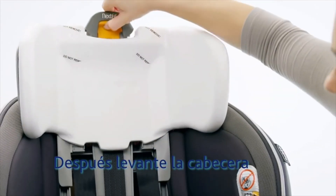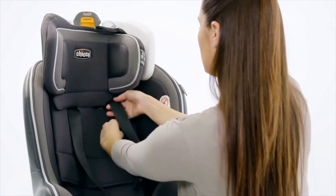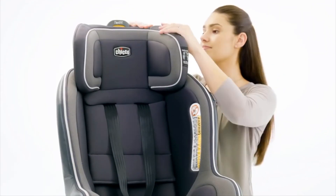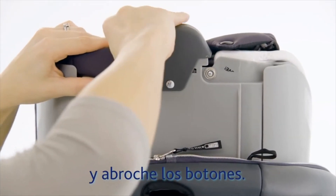Next, raise the headrest, pull the harness straps out from both sides, and replace the headrest fabric, securing both the elastic straps and snaps.